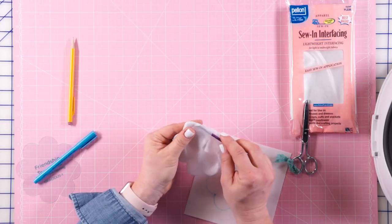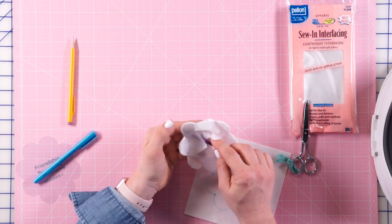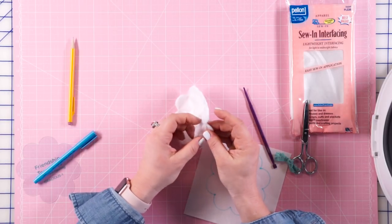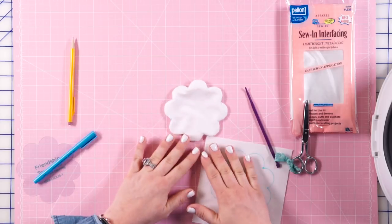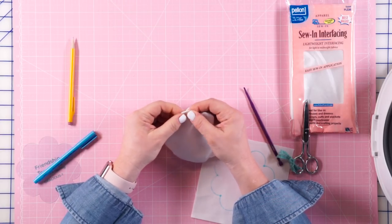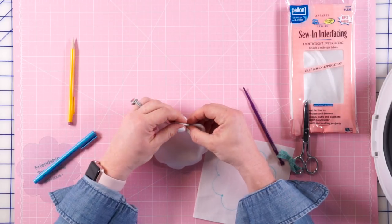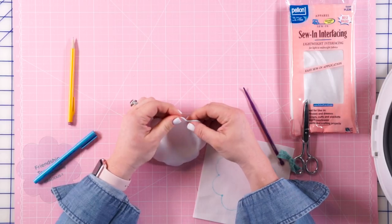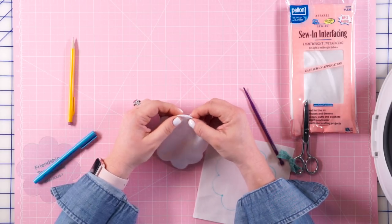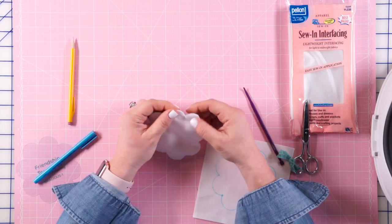Once we get this all the way turned, we're going to do some finger pressing to make sure we have nice rounded curves. Because I've used the fusible Pellon, I wait to do any ironing until I'm ready to stick my pieces together, so I do this whole part by hand. Some places might have points I don't like, so I like to take these little pieces and roll them in my fingers until they're nice and smooth. Take your time on this process, because the way this piece looks going into your hand sewing makes a big difference in how it looks coming out.